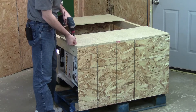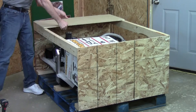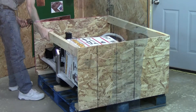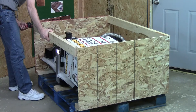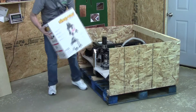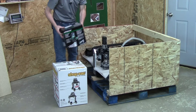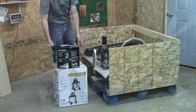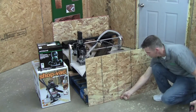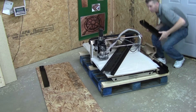To begin disassembling the crate, use a screw gun or screwdriver to remove the top boards of the crate. With the top boards removed, remove one of the end support boards and with that support board out of the way, go ahead and remove the vacuum cleaner and router box. Now we can remove the second end support board followed by the two end boards. With the crate disassembled we're now ready to lay out the parts for the stand.